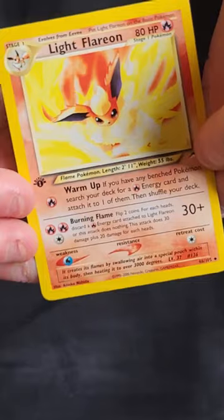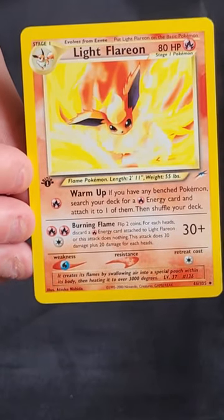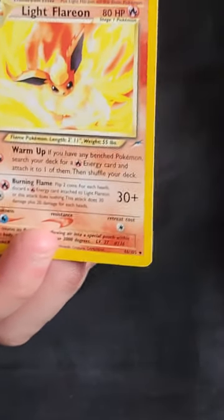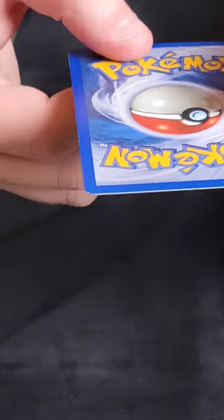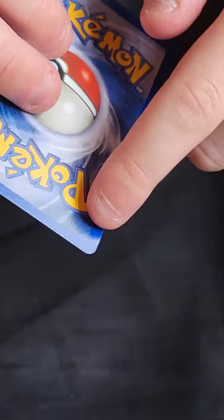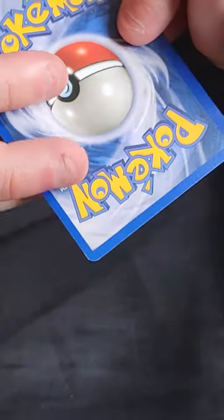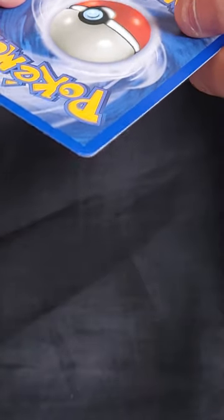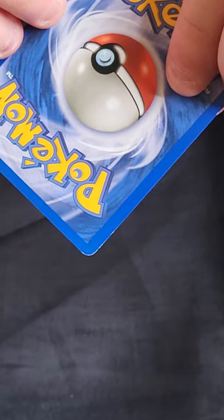Now we'll have a look at the Eeveelutions. Light Flareon — again, the artworks in this set are unbelievably good. The left to right centring is not perfect — this side is quite a bit thinner. On the back there is a decent amount of whitening near the bottom corner and a little bit more on the other bottom corner. This is not gradable. I'd probably list this as light play — some people would call it near mint, but to me that much whitening is light play.